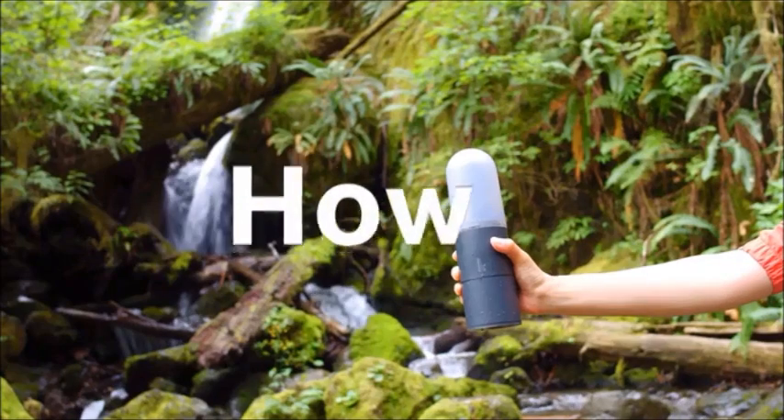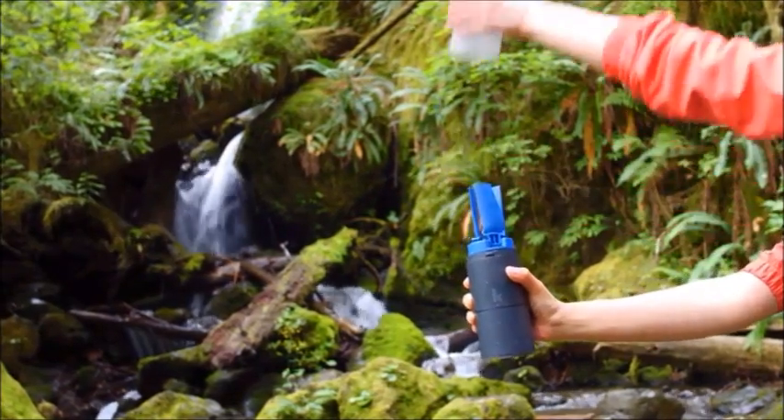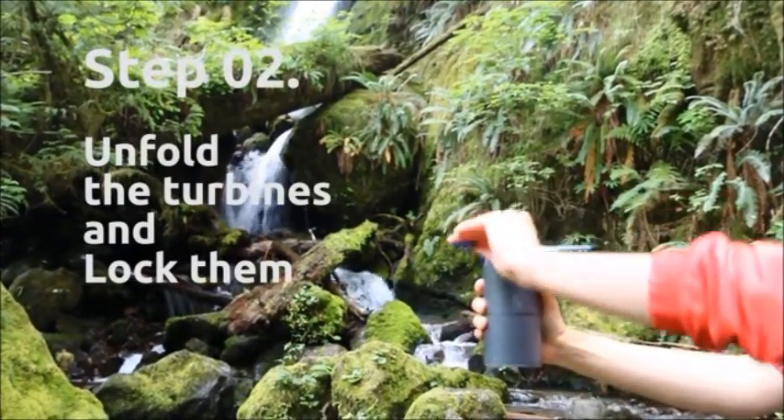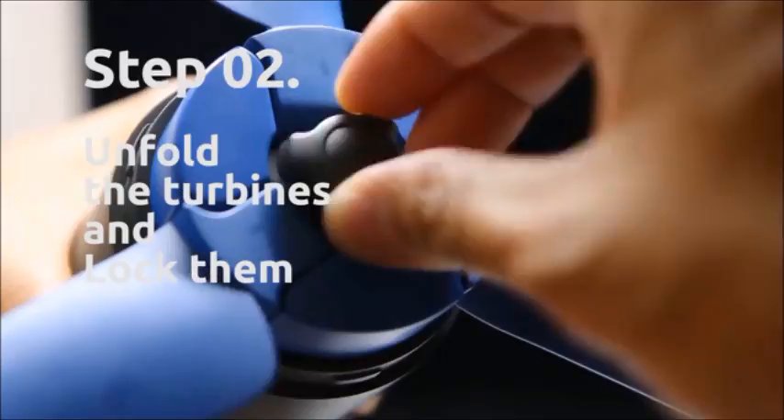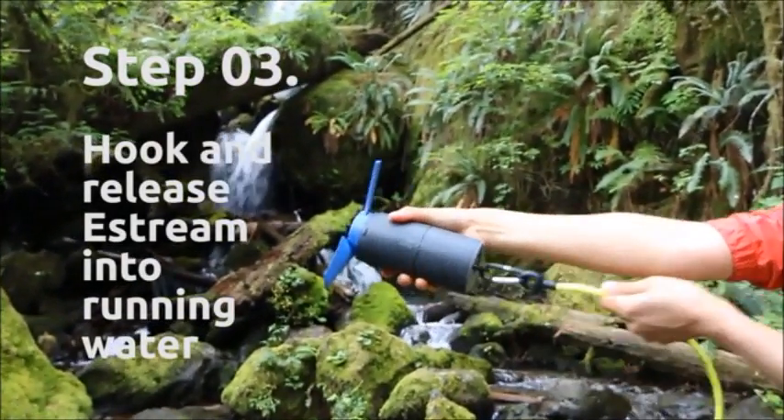This is how it works. Remove the cover, unfold the turbines and lock them, then hook and release eStream into running water.